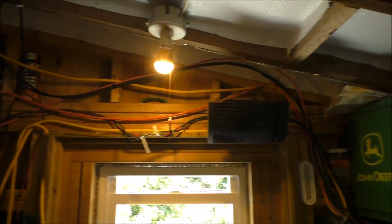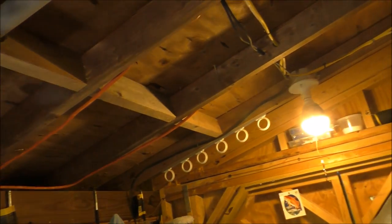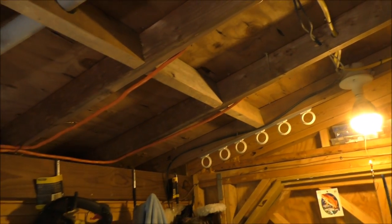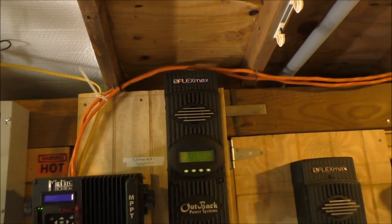I've still got to do all the side walls. I'm just going to tackle the ceiling first and then work my way down the line. We'll get her done.